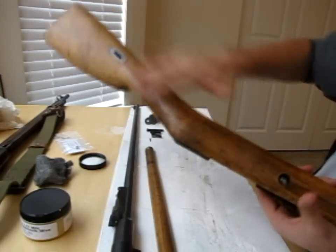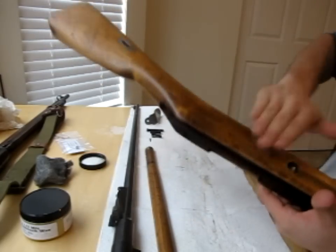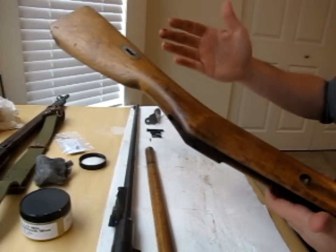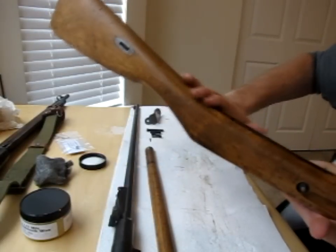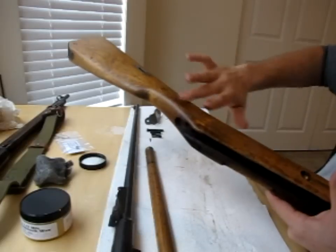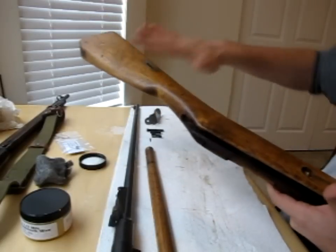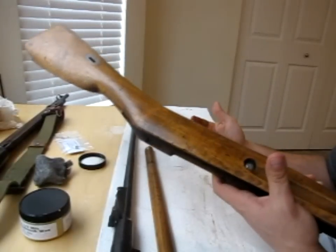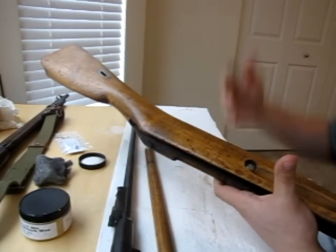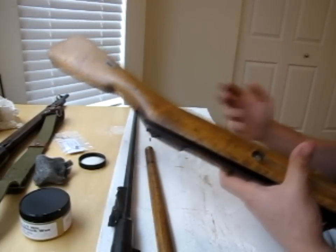This is the final application. It just goes on kind of like Vaseline, actually — it's a lot like rubbing the stock with Vaseline, only it gets kind of warm after a while. So I'm going to finish rubbing all this in. In about two hours after I'm done finishing it, I'm going to come back and wipe it all off, and I'm going to show you what that looks like.